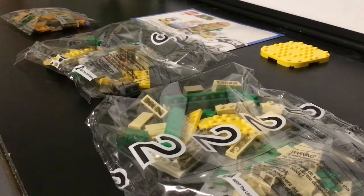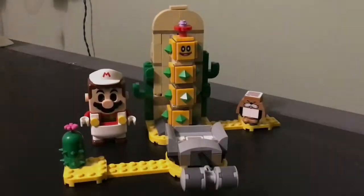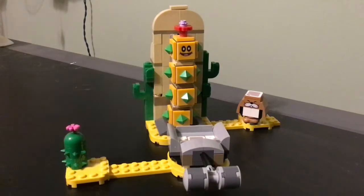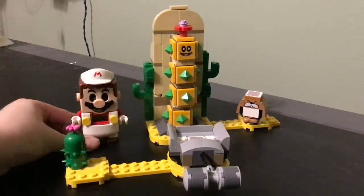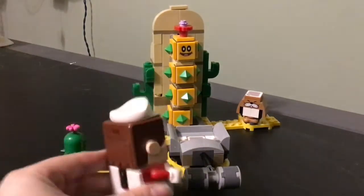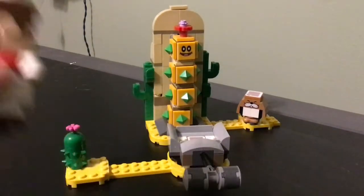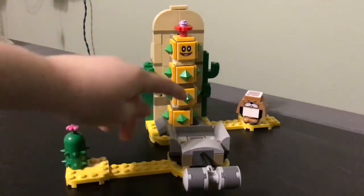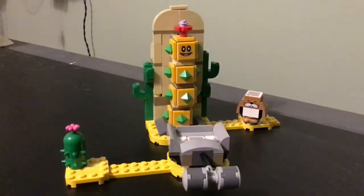Here it is guys — set number 71363, Desert Pokey! It looks like a really nice little set. This Mario here is not included, but if you get the starter course set you'll get him, and he can interact with this set. In the set we get the Desert Pokey and the Monty Mole.